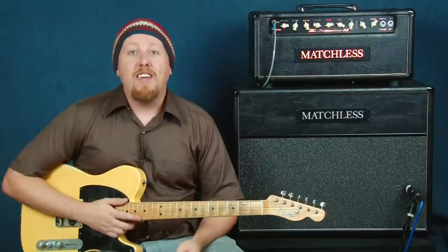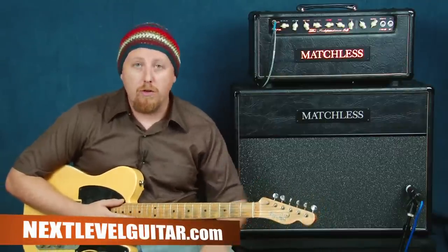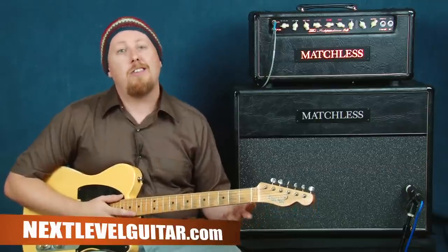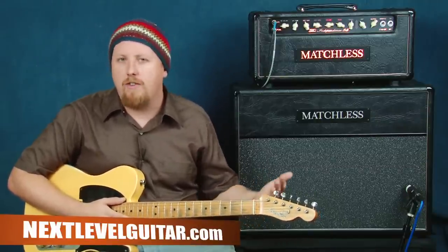Hey, what's up everyone, this is Ben Zinn for NextLevelGuitar.com. Thanks for joining me — welcome. We're gonna take a look at some cool guitar licks in the style of Johnny Cash, some things that we can bring into our own playing and just have some fun with.